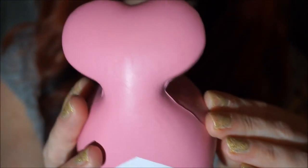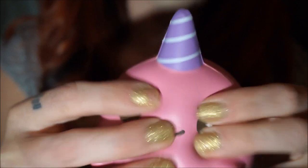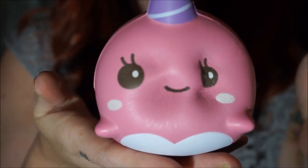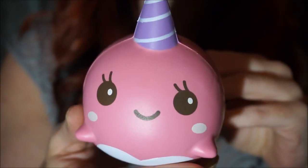I like how the tail's a little heart — so cute. I really like the squishiness of this one. They're like the peaches but almost better. And look at this adorable little face — it's like a unicorn whale. That's different.